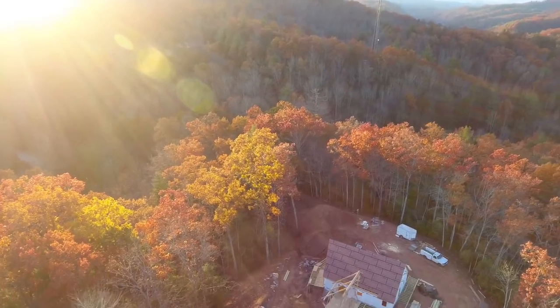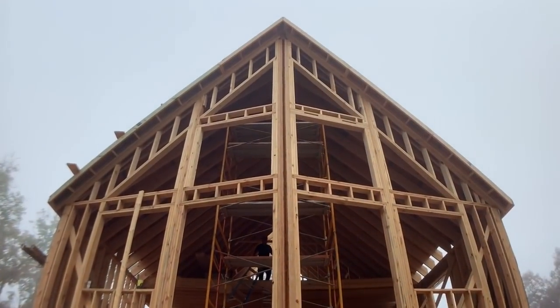All right guys, the sun is setting on our job today, but I wanted to take just a quick minute to show you a few things we did on this front wall of our house. It's a super tall wall — about 22 feet in the middle, which is a lot taller than your usual wall.